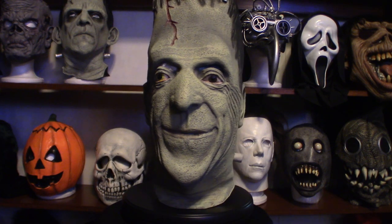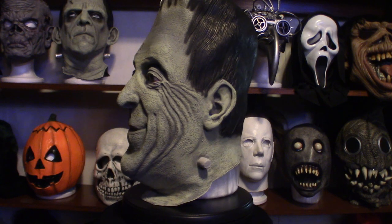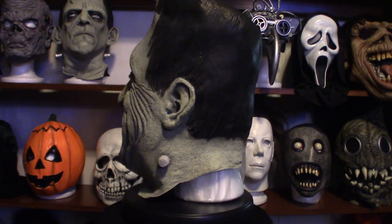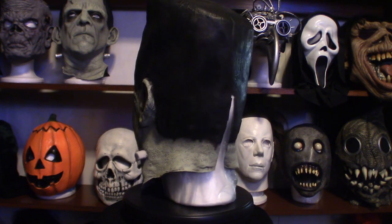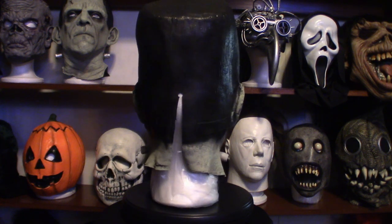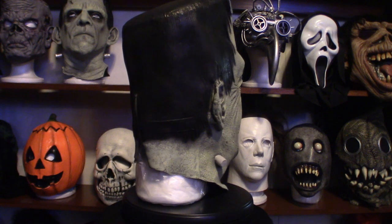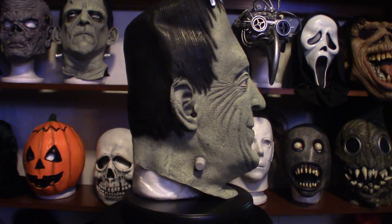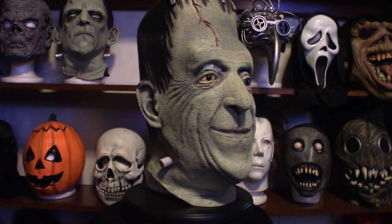Another thing about your latex masks — you do not want to put them in a hot environment. They will break down and deteriorate on you. You need to take care of them, especially when you're sinking a whole lot of money into these things. You definitely want to keep them in a cool environment. I built a special bookshelf for my masks, and this room is running around maybe 70 degrees. It's hot outside so I need to keep it cool — it's important that you preserve your latex masks.